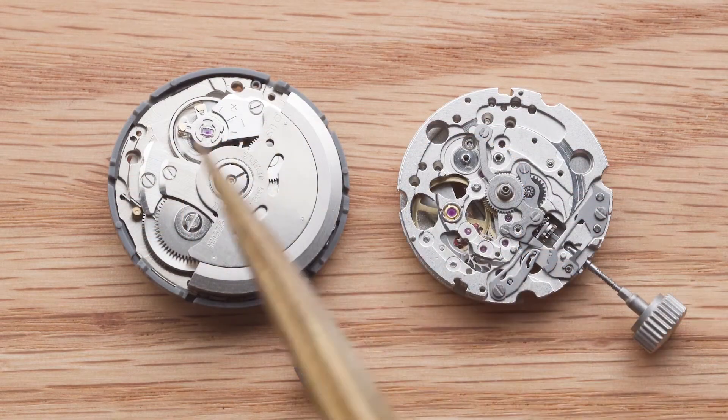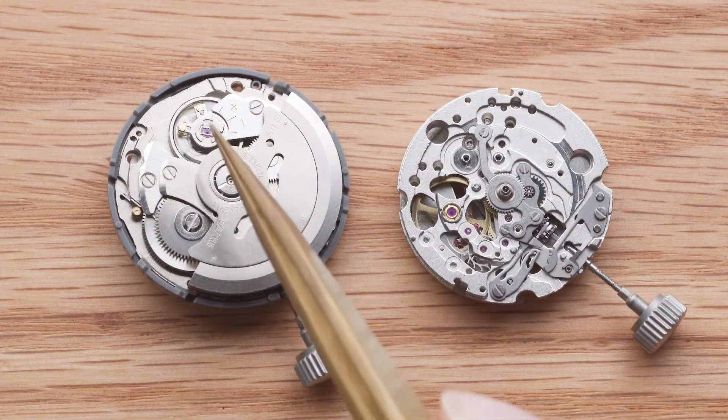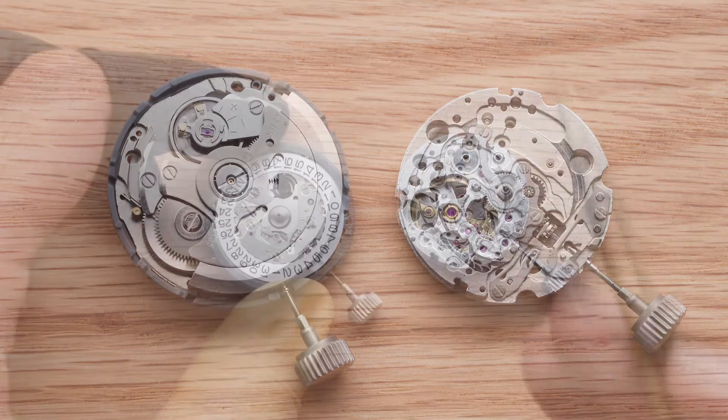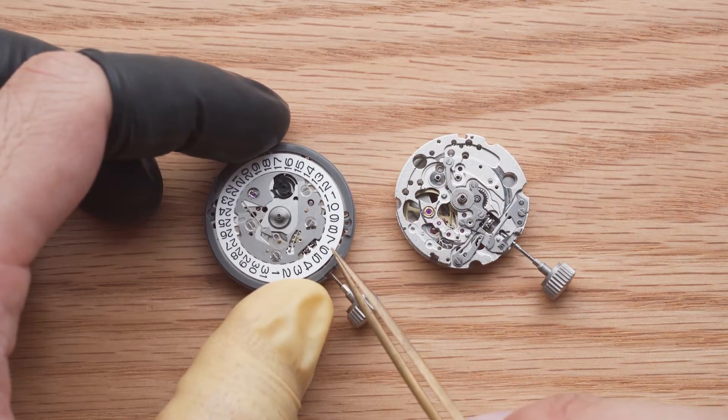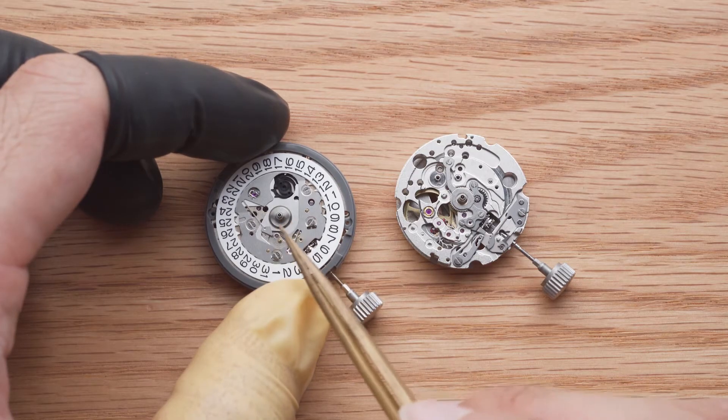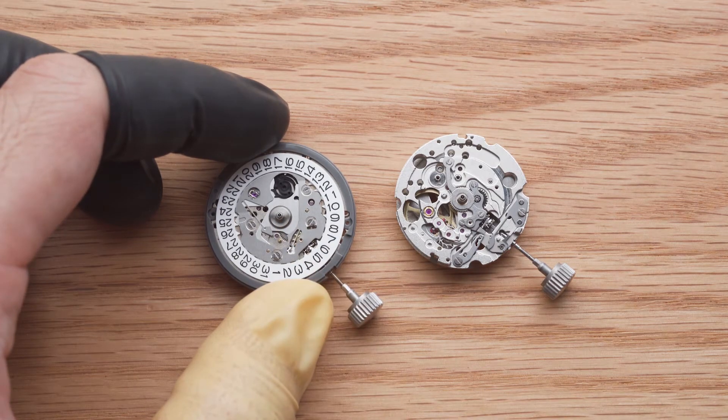For all mechanical movements we should be extremely careful with the balance wheel and the escapement. These components determine the accuracy of your watch. If you have a movement with a date function, do not adjust the date now as you won't know if the hour wheel is within plus or minus 4 hours from midnight.